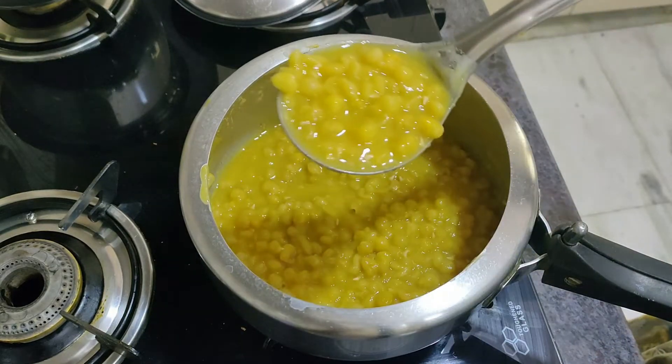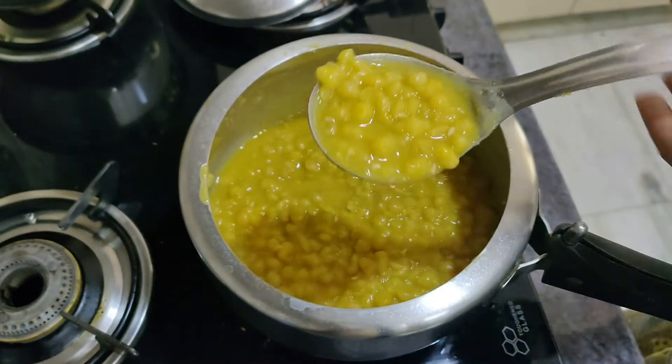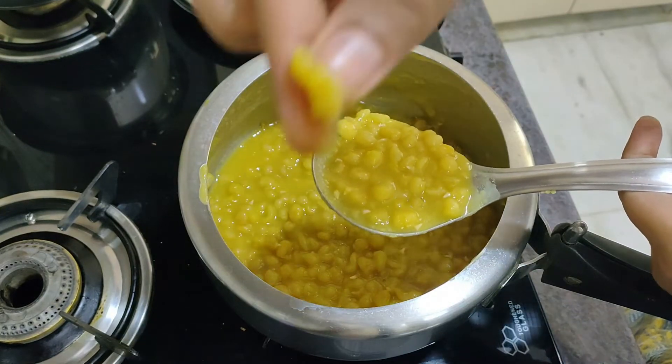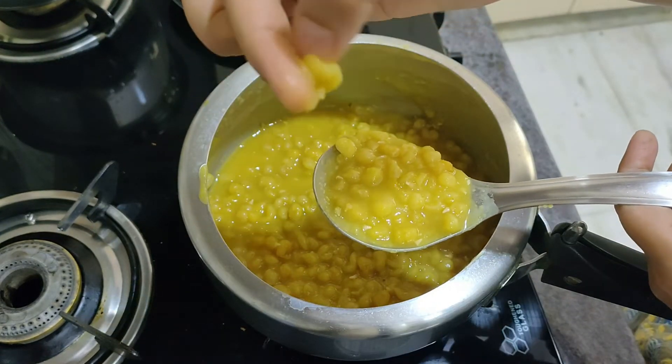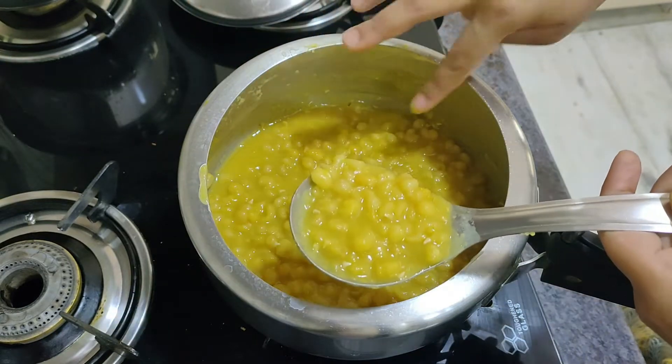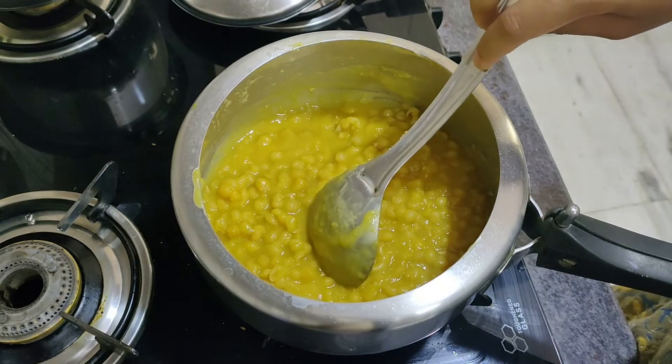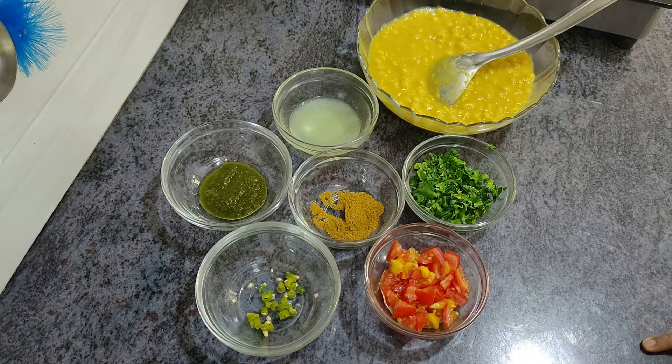Our Matar Kulchat is completely cooked. You can check it — it's done right. Remove it into a bowl.